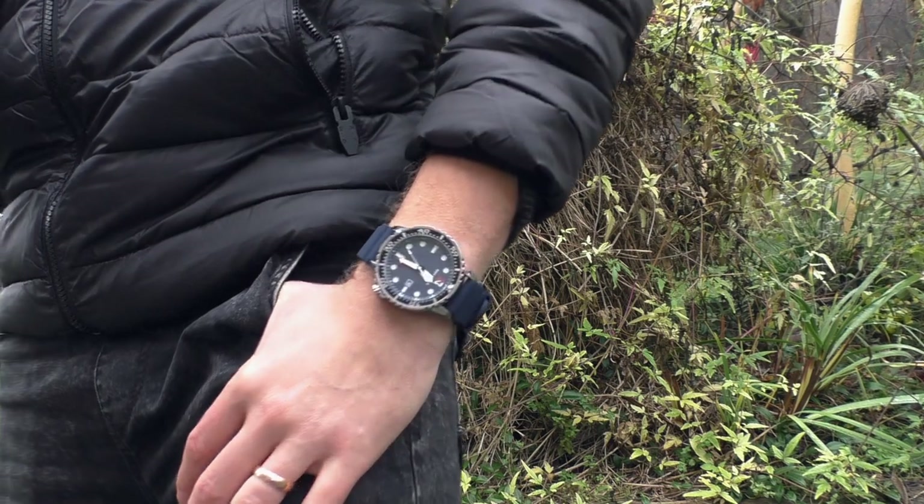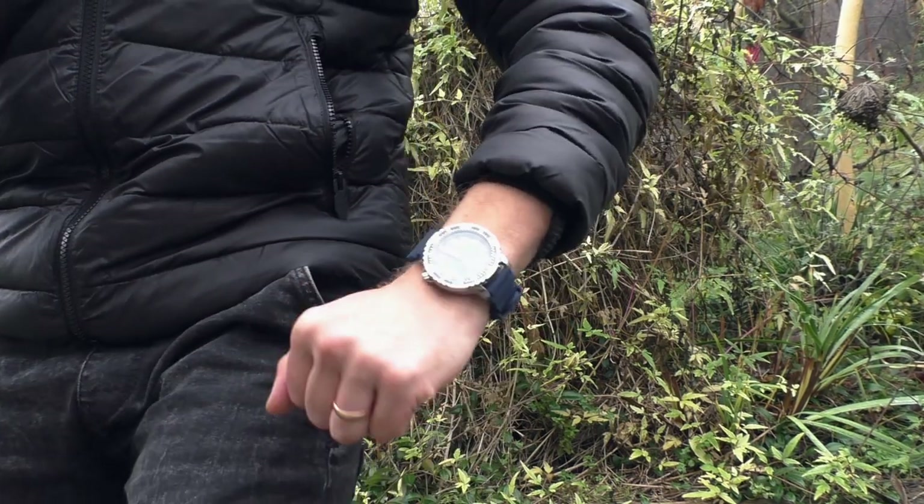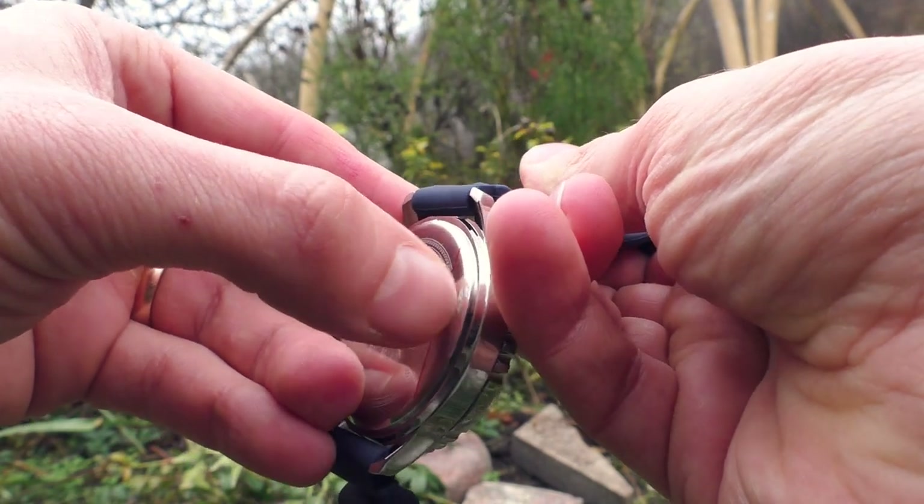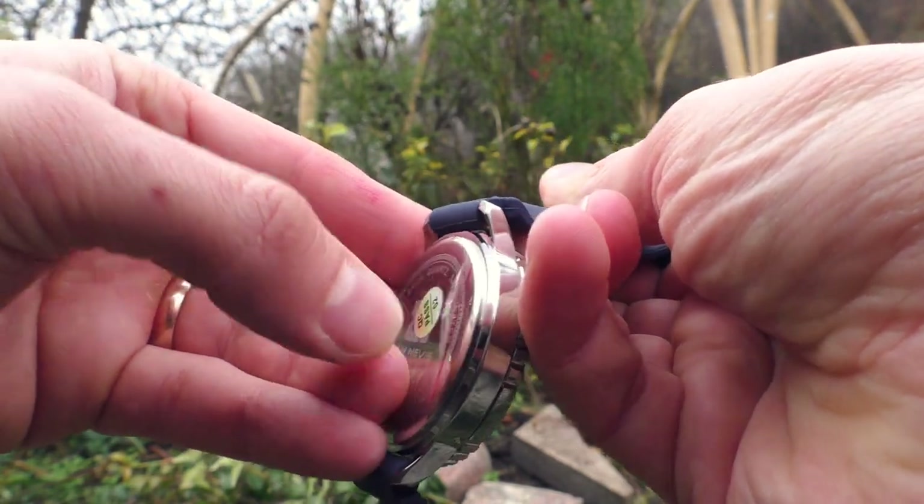Pretty big, but surprisingly comfortable. Oh, I forgot to peel that sticker off as usual — sorry, let's take it off.